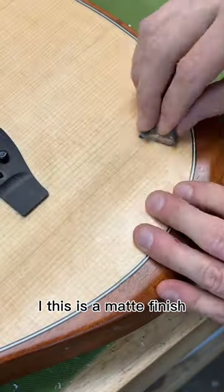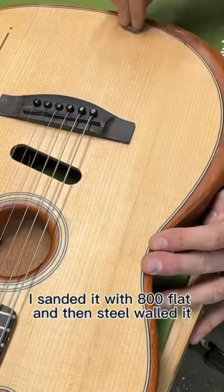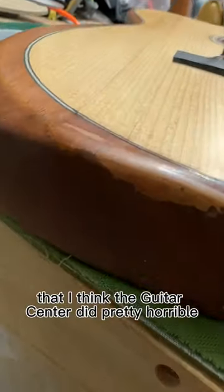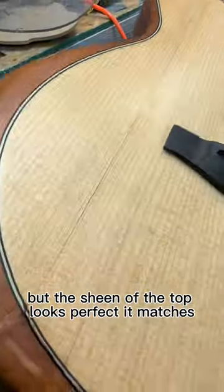This is a matte finish, so I sanded it with 800 flat and then steel wooled it. I then touched up the fake purfling with black pen, and I didn't touch this previous repair that I think Guitar Center did — pretty horrible. But the sheen of the top looks perfect. It matches.